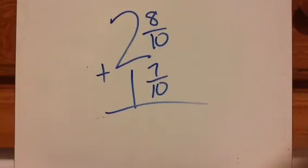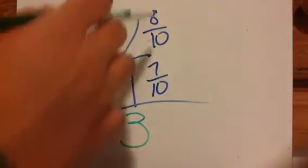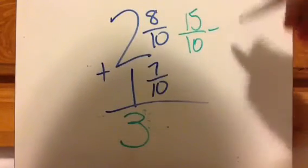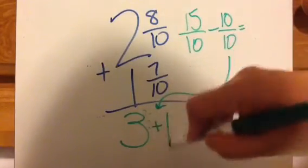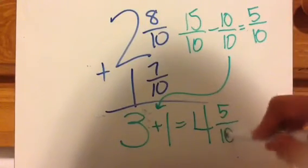I want you to solve this one on your own — work it on notebook paper, press pause, and press play when you're ready to check. If you were to solve this, the first step is add the whole pieces, so that's 3. Add the small pieces — so that would be 15 tenths. Since it's in tenths, I'd have to take out 10 tenths, which equals 1 whole. That 10 tenths is my plus 1, so that'll be 4 whole pieces. 15 tenths minus 10 tenths equals 5 tenths left over. So 4 and 5 tenths is my answer.